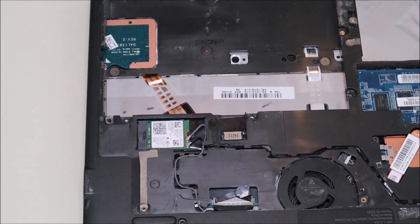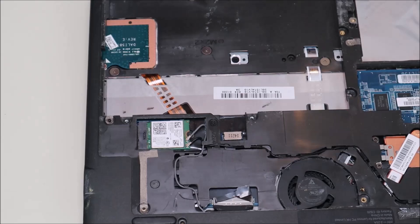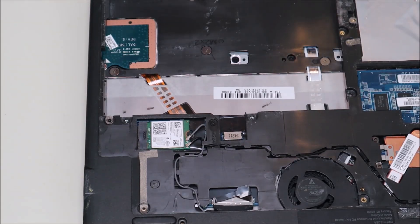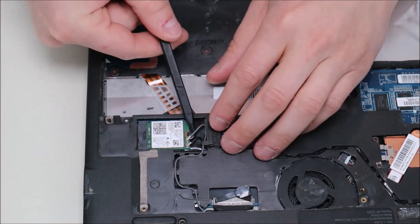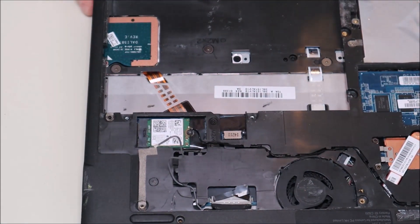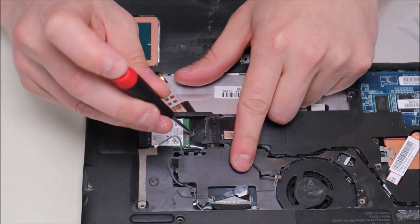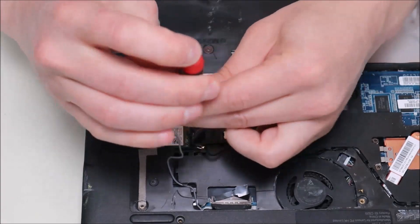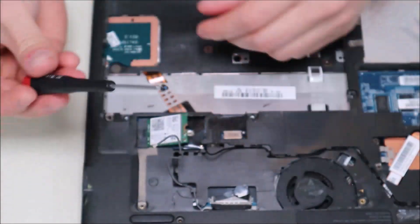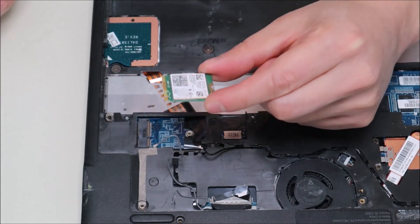To remove your Wi-Fi card, it's held in by one screw and two antenna wires. Take your plastic pry tool and pop up the antenna wires — they come up fairly easily. The Wi-Fi card screw is actually a hex screw, so you may have trouble getting it out with the same screwdriver. Once that screw is out, the Wi-Fi card will just pop up and slide out.